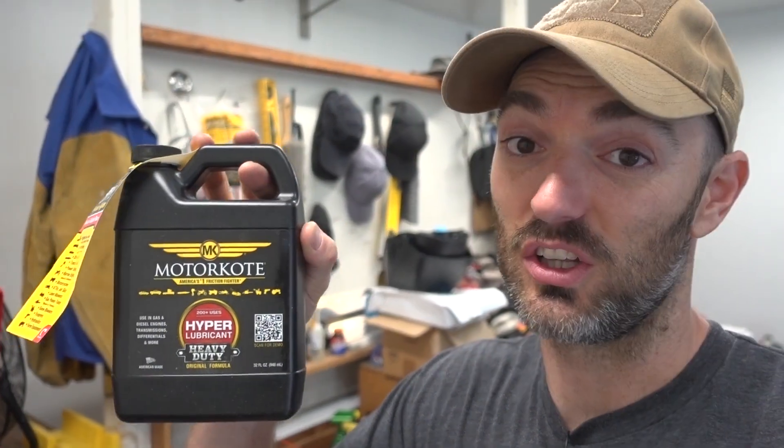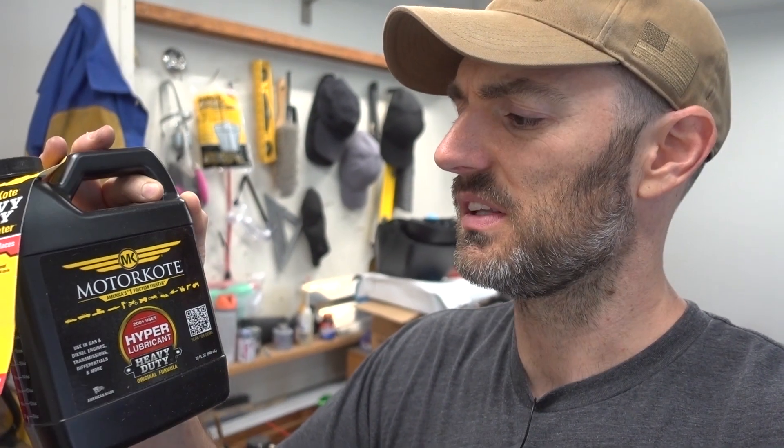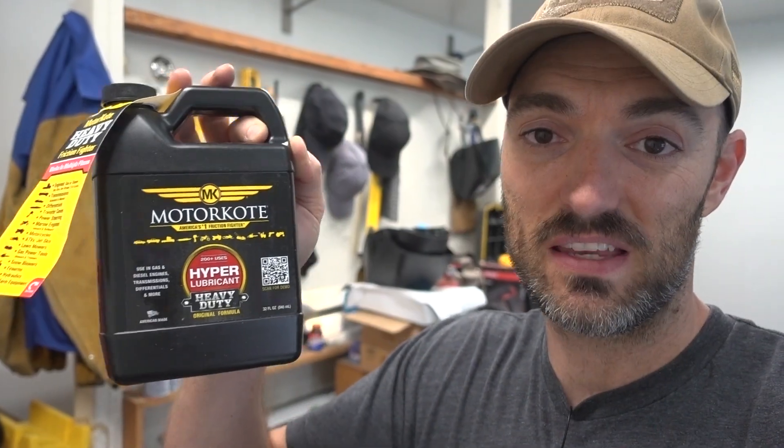One other thing I wanted to show you is this stuff — Motor Coat. If you haven't heard of it, look it up. Also look up a product called Bestline and one called TVT — all three are pretty much the same thing. They hyper-lubricate and bond to the metal. There are a lot of Bestline videos out there. This is available at local auto parts stores and is cheap on Amazon — I'll put a link in the description. This stuff is amazing and could potentially save a motor under the right conditions.